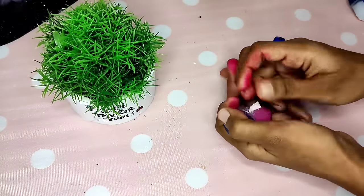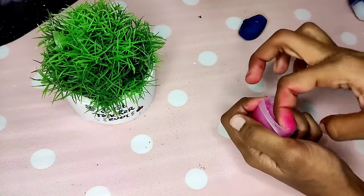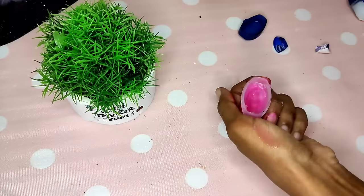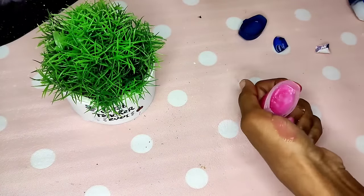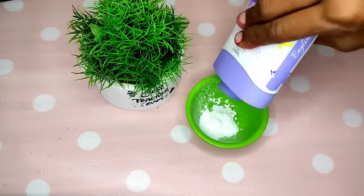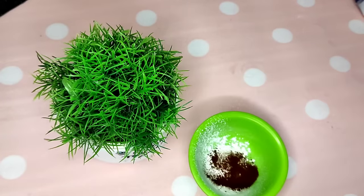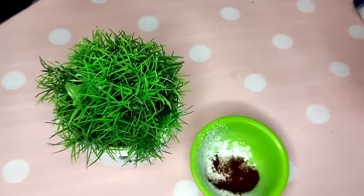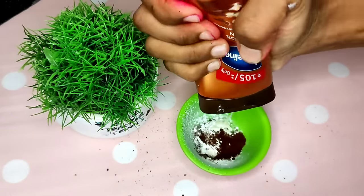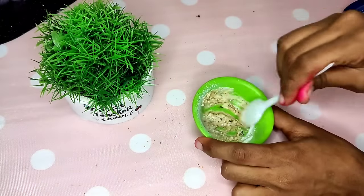Next, we will shape it into lip balm form. Now we will remove the sticker first and test it. You can add the lip balm mixture. Then we will add the lip balm and fill it into the mold.